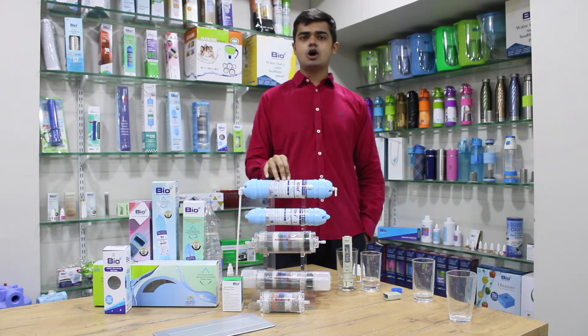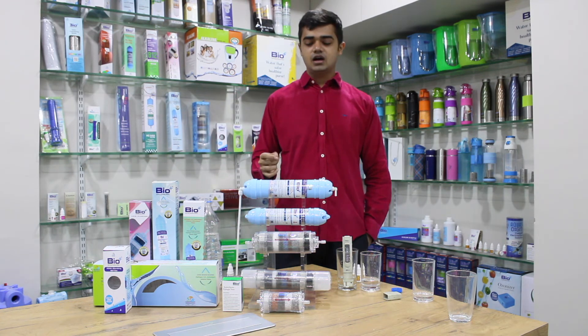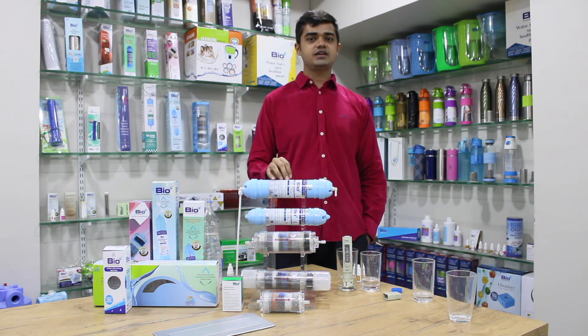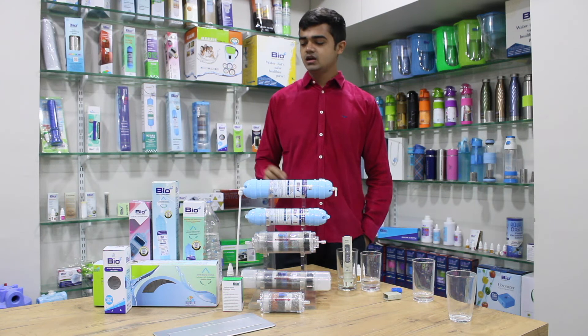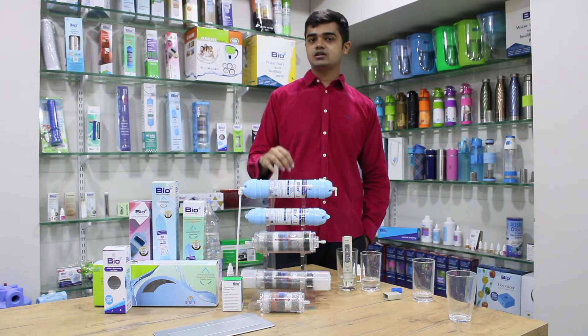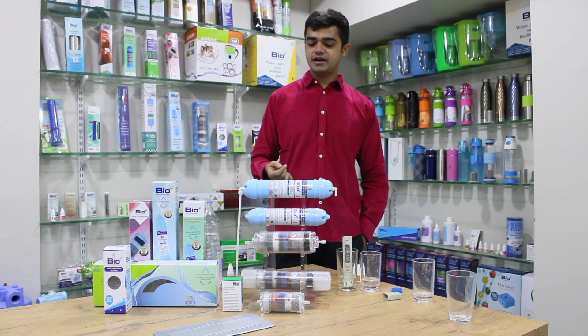The next feature is micro-clustered water. Normal water has around 16 molecules of H2O combined. What the filter does is break it down to around 7 to 8 molecules of H2O together. The advantage of this is it makes the water smoother and easier to pass through the body.